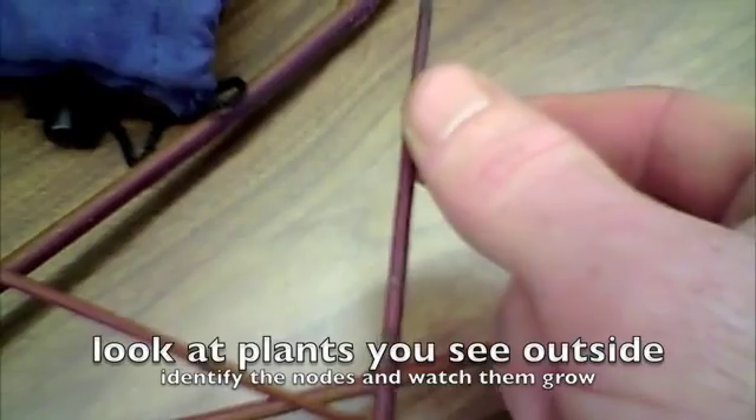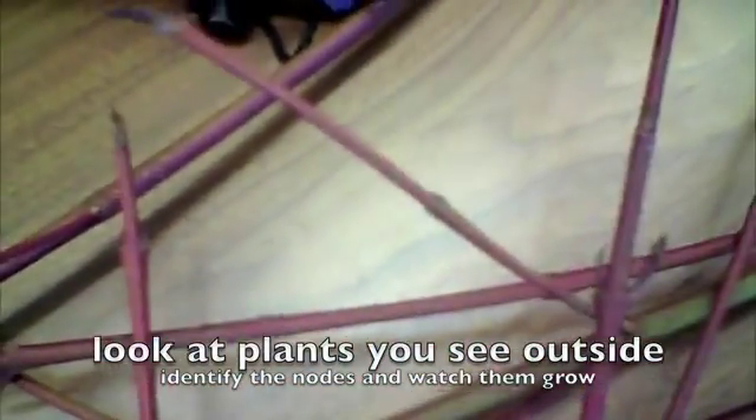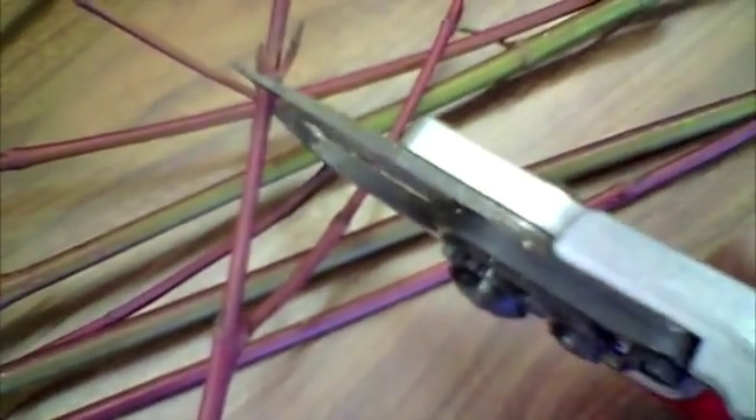So there's one node there and another one there. That's a node there and then up at the top is a fourth node. So I'm going to take my pruners here and make a little cut at the fourth node, which is just right there.